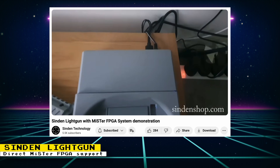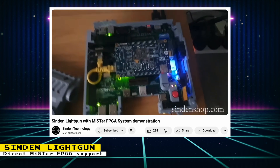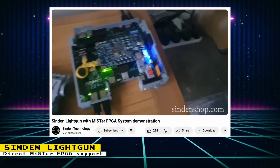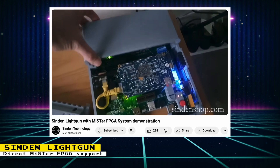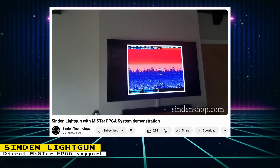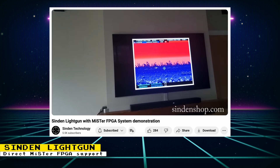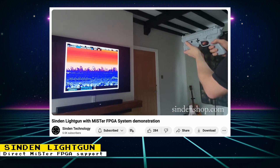The Sinden Light Gun is a light gun that can work on any modern television. However, to get it to work on the MiSTer FPGA, you used to need a cumbersome setup that also requires the use of a Raspberry Pi. Not anymore, because the creators of the Sinden Light Gun have demonstrated a driver to make the light gun work directly with the MiSTer FPGA. At the moment, only four cores work: the Super NES, Genesis, NES, and PlayStation cores. They forked special cores for each of these systems that make use of the driver.